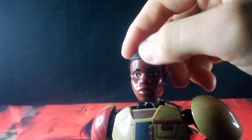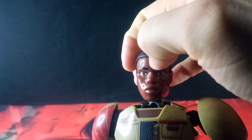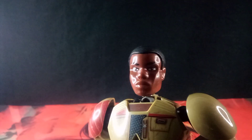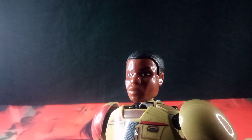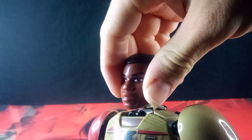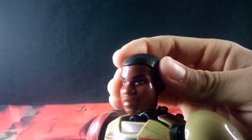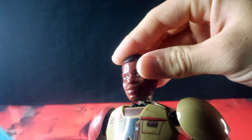Another difference is I see on the bootleg this line straight down the middle of his face. The official one doesn't really have that, or at least not as prominent. And I do notice that his face is slightly shinier than the official one — a subtle difference.